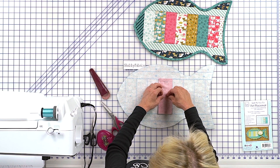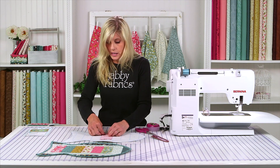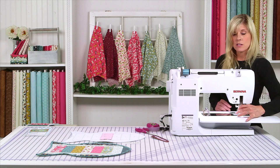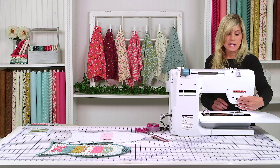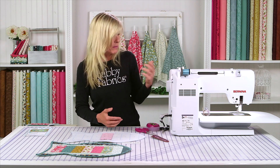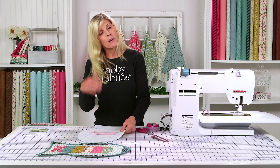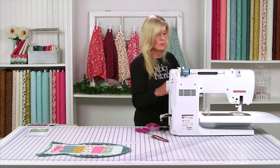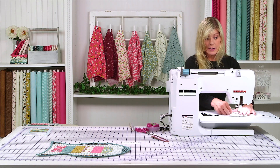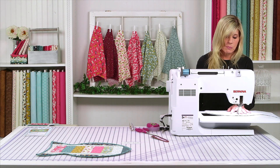I will be using the Bernina 770 today. I have the 57D — this is the dual feed presser foot. At least I have the ability to use a dual feed system, which is one of my favorite features of this sewing machine. It's basically a way to have feed dogs on the top and the bottom. Because you are going through a lot of layers including a fusible fleece, it just helps feed things through evenly. If you don't have a Bernina or a dual feed system, you might want to use a walking foot — it will accomplish the same thing.